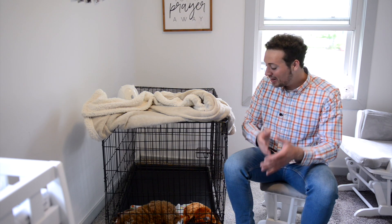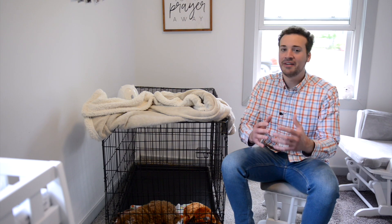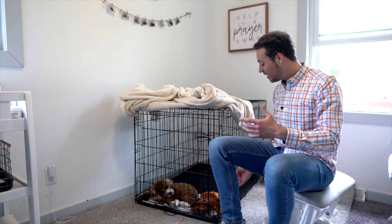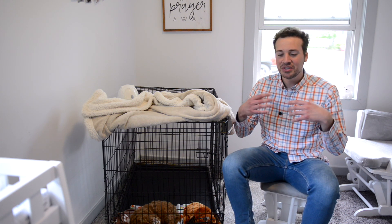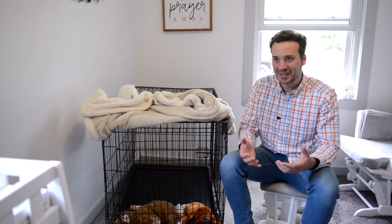Maggie is doing awesome right now, but just know that every puppy is different. With Emma, she was whining uncontrollably, so what I did to help ease her was just put my fingers in through the cage, and Emma just started licking my fingers. She really felt that the cage wasn't a bad place to be and that it was okay.